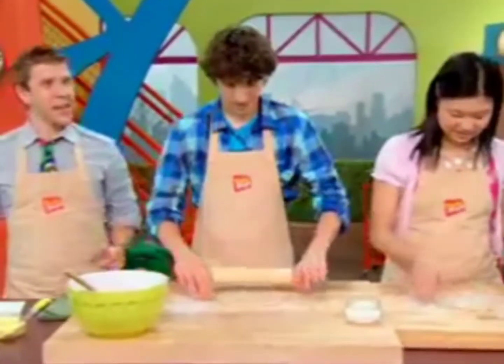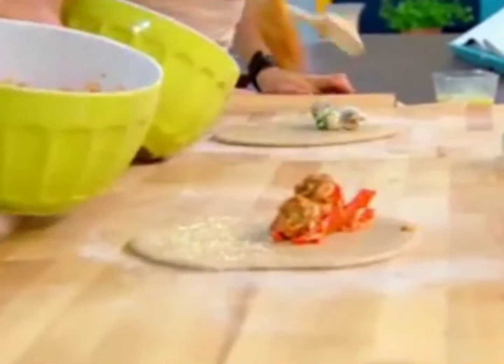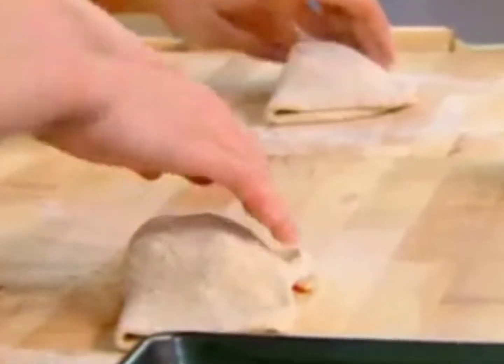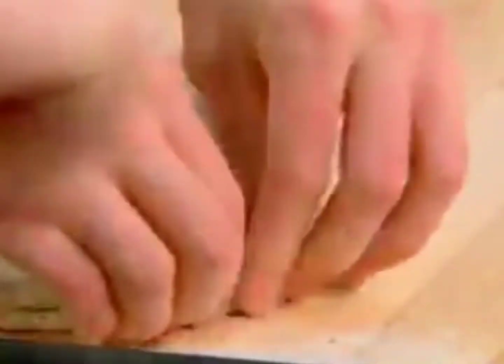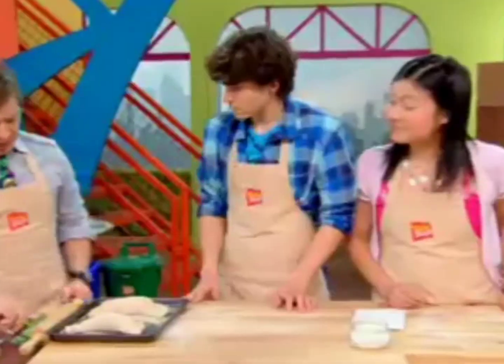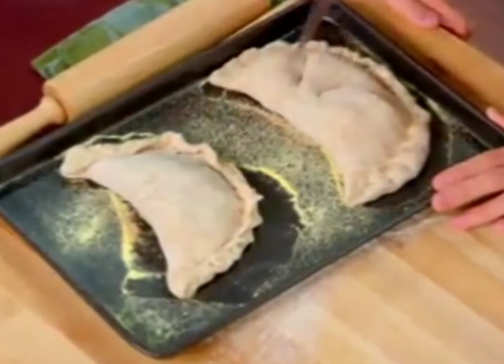So while you guys are doing that, I'm going to get started on something called an egg wash, which is really going to help seal the stuffed pizza. Let's seal the deal. I'm just going to hit this baking tray with a little bit of cornmeal. Take this knife — why don't you cut some vents into them. That's going to help the steam escape from the stuffed pizzas.